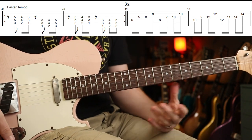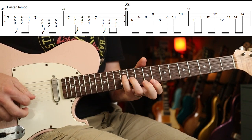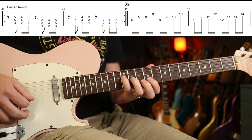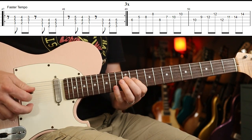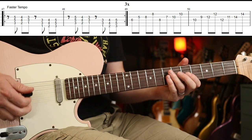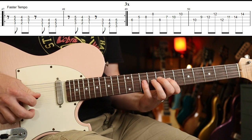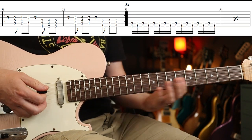That goes around three times, and after the third time you play this — it's a major seven shape. The way he phrases it is with all four fingers: six fret, up two frets, up two frets, up two frets to twelve, then back in. You could play two adjacent notes with the same finger if you're comfortable — that's probably easier. He uses all four fingers though.